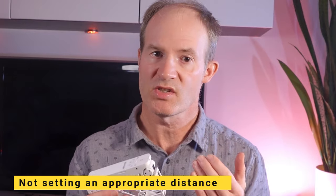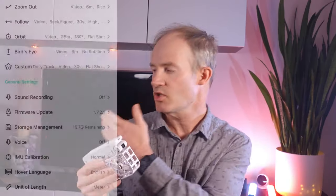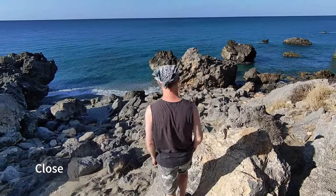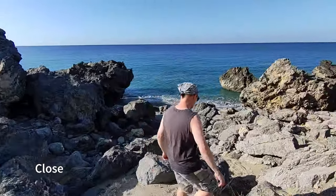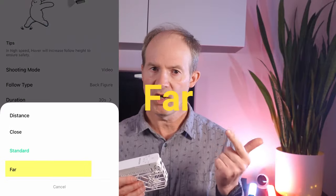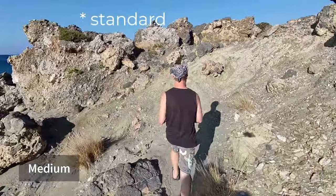Number three: not setting an appropriate distance for follow mode. Setting it to a close distance results in the drone often pausing while it waits for you to move onward. This is probably okay following you on a bike at a constant speed, but walking over rocks or through undergrowth where you might stop to gain footing can cause the footage to be more jerky and less fluid. I found a more appropriate distance for walking to be either medium or far, resulting in more fluid and constant footage with fewer pauses.